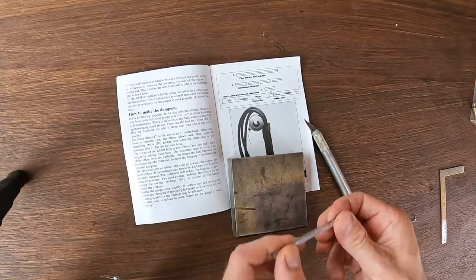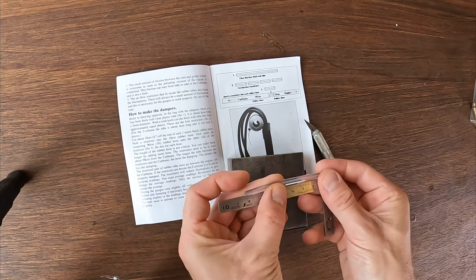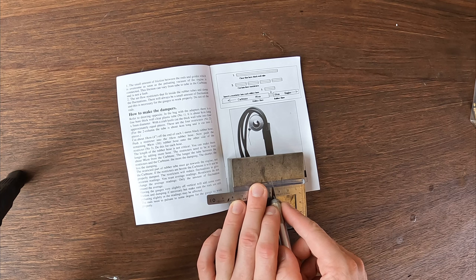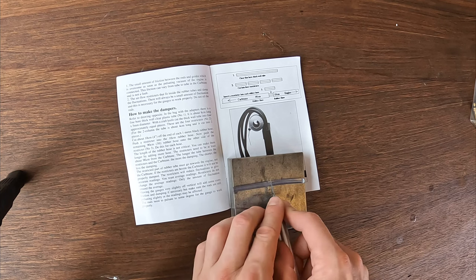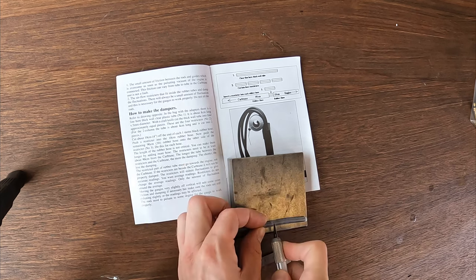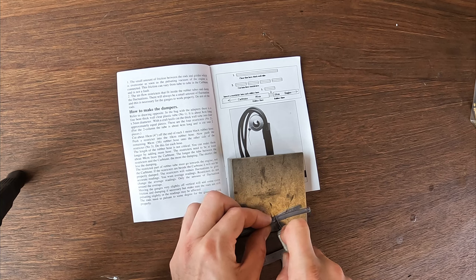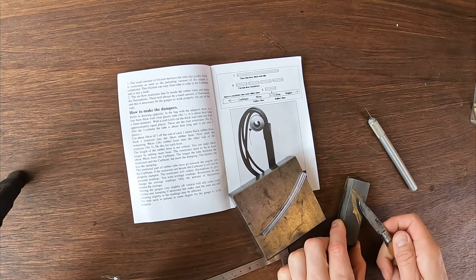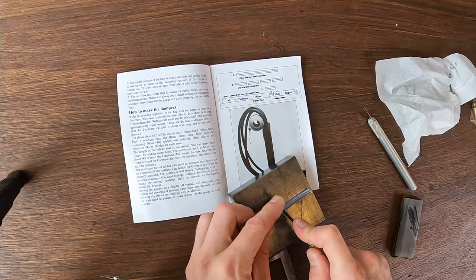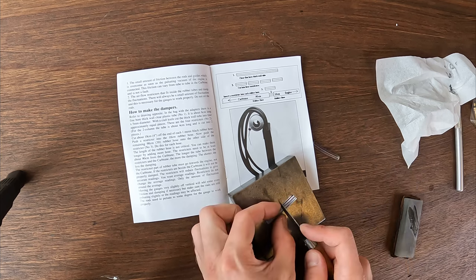It says cut the clear tube into four equal lengths — eight centimeters each. You can just guess it, just under four each. It says use a craft knife, so I'm taking that as meaning you need a nice straight cut. A craft knife isn't really strong enough though — I literally can't push through it — so I'm using a thin-blade pen knife instead.